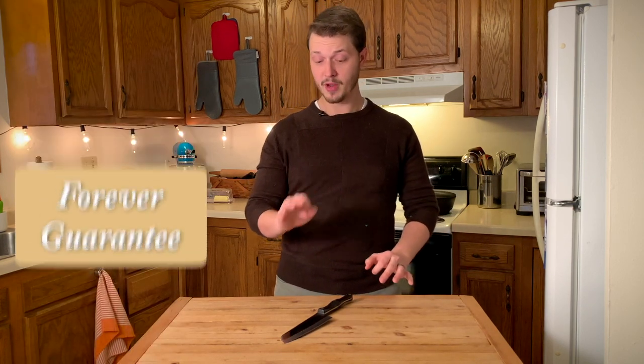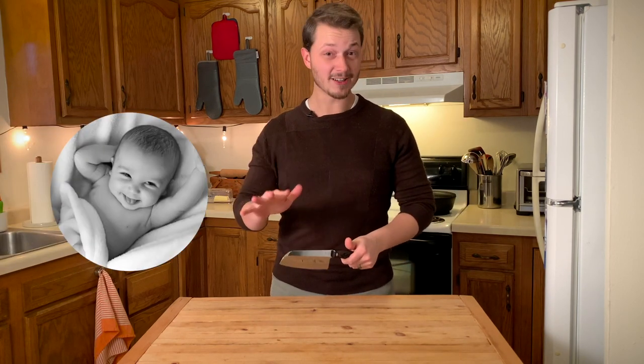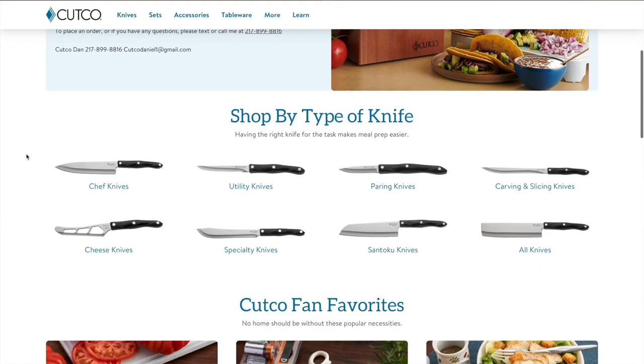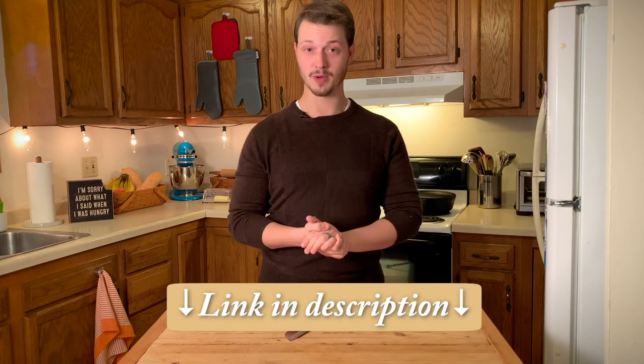Let's say that 20 years from now you break this knife — Cutco will send you a new one. Let's say 100 years from now your great-great-grandchild breaks this knife — Cutco will send them a new one, even without a receipt. So if you're ready to upgrade to a Cutco chef knife, just use the link in the description to go to Cutco Dan's website and purchase the 7-inch Cutco Santoku chef knife. Thank you to Cutco for making amazing knives, thank you to Cutco Dan for making all this possible, and thank you to you guys for checking out Cutco Dan's website.